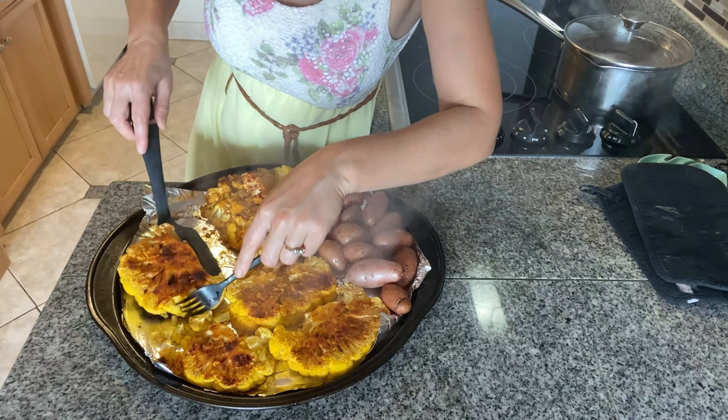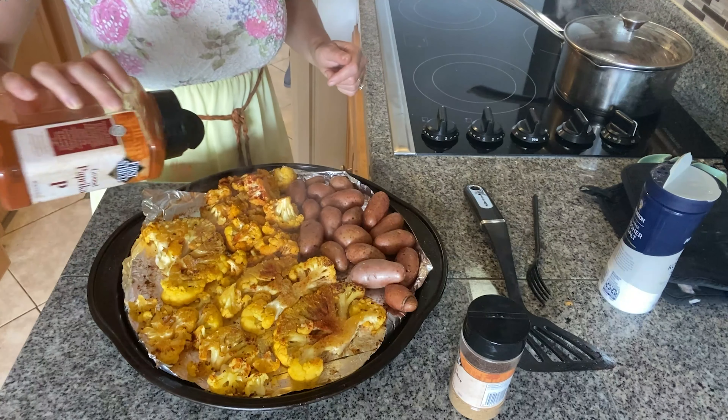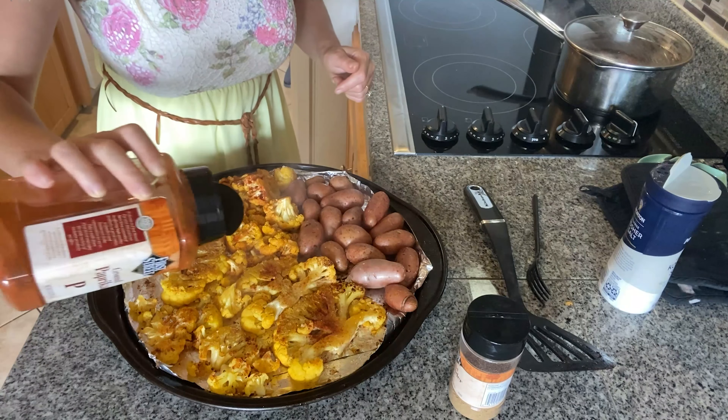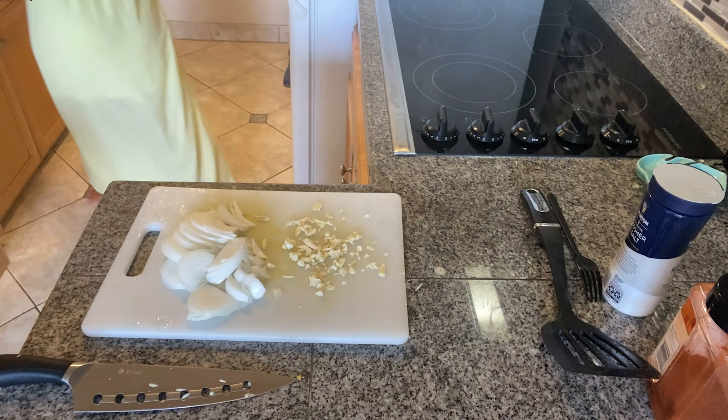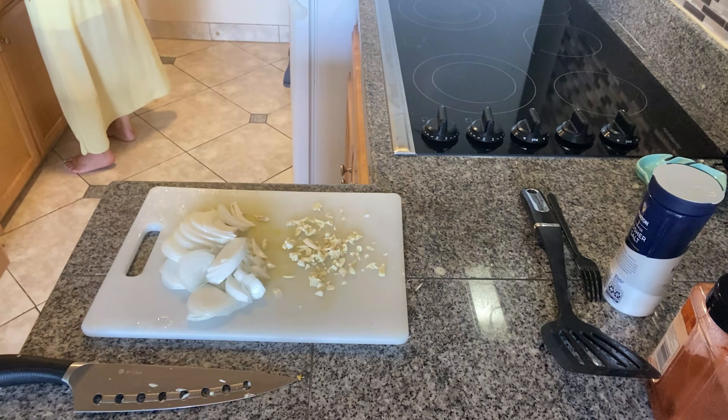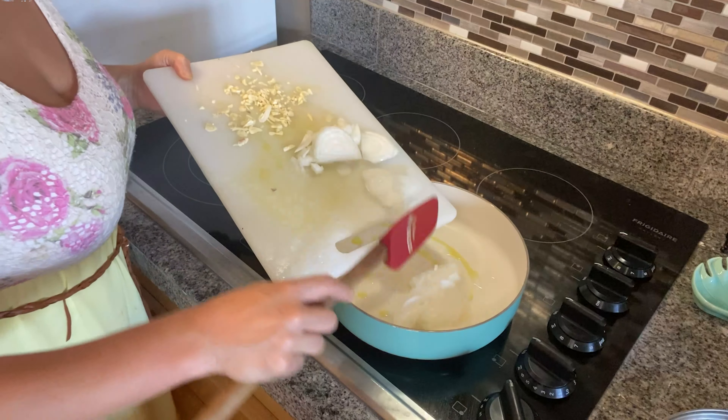I will bake it all at 450 degrees for 15 minutes, after which I'll take it out, season the other side of the cauliflower, and bake for an additional 15 minutes. The potatoes that were boiling are now cooked as well, so I'll just drain them and leave them on the side to cool.